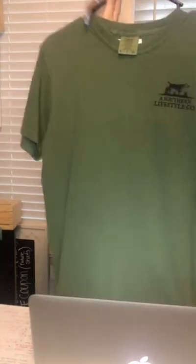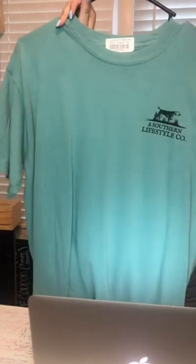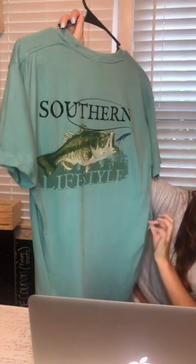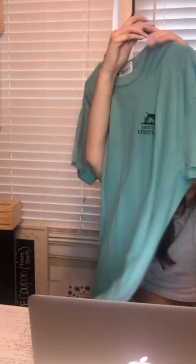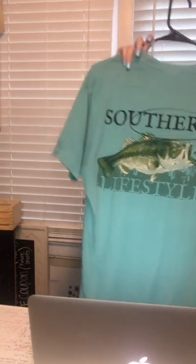The next one has their logo on the front like the other one. It's this sea foam green with a large mouth bass on the back. This one is a size medium. We have two mediums, two larges, two extra larges, and one 2XL. If you see anything you like, just comment your contact information.